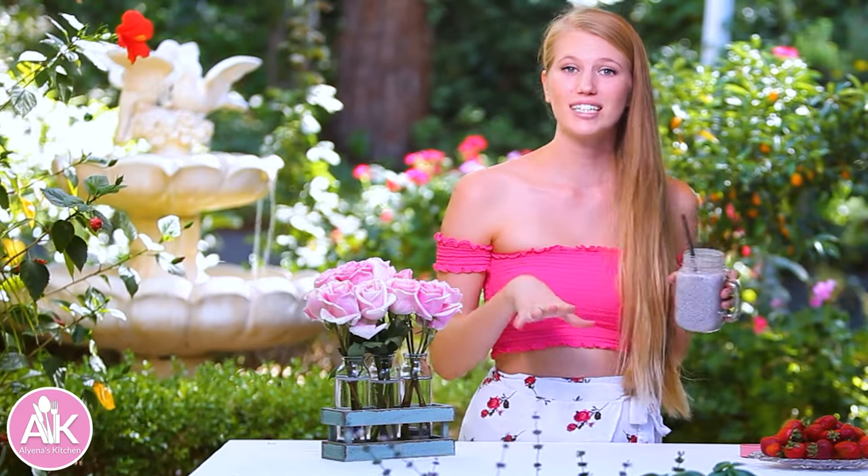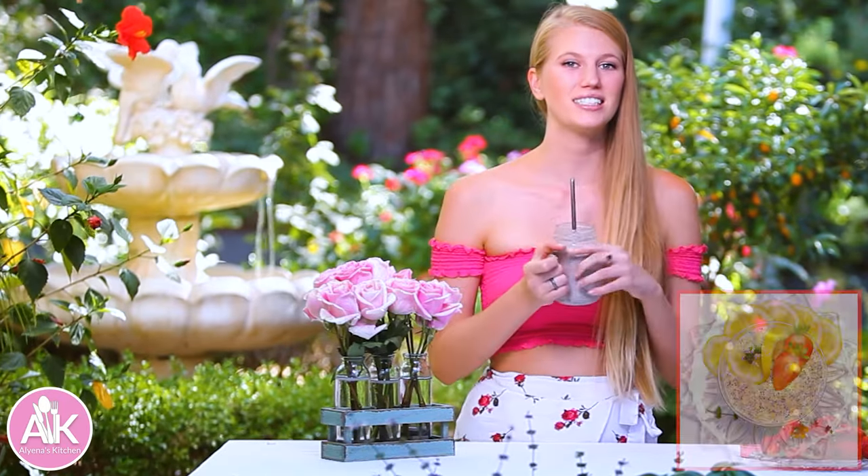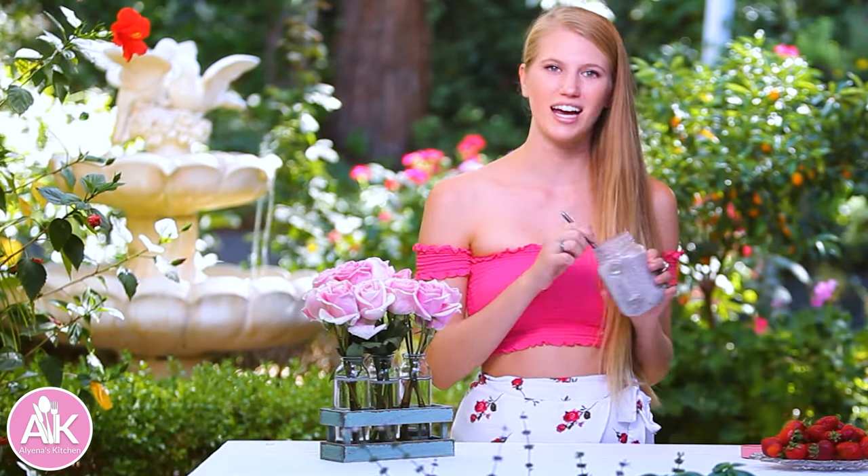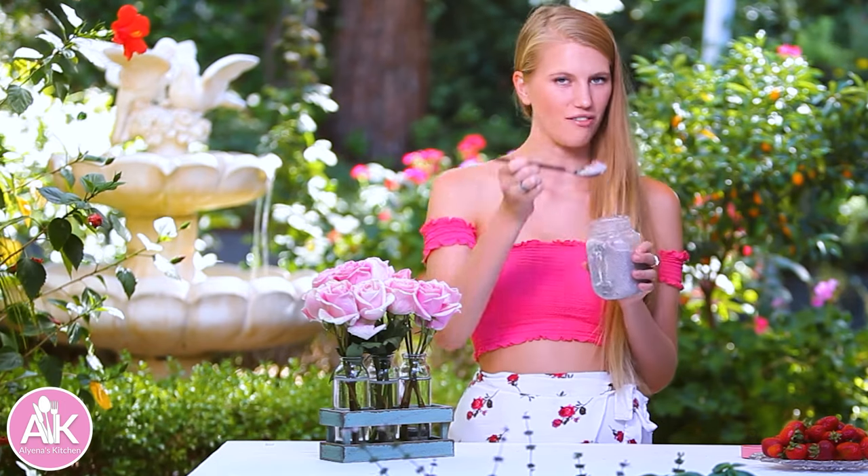Please let me know if you try it and what you think in the comments down below. Also don't forget to check out next week — I'm making a delicious lemon poppy seed overnight oats. Thank you so much for watching and I hope to see you next week. Bye for now.